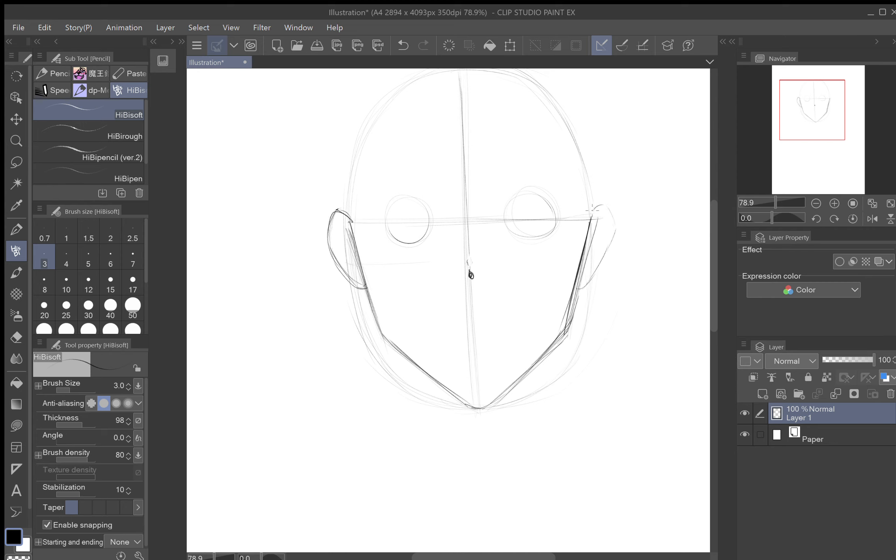Then you do the same thing on the other side, so now you have where your ears go and where your eyes go. How do you figure out where the neck goes? You go from each eye straight down — there's one half of your neck. Do the same thing on the other side straight down — there's the other one. Now you've got your neck.